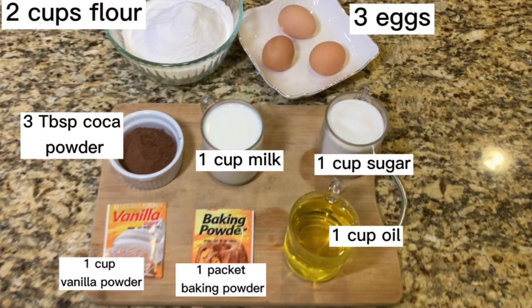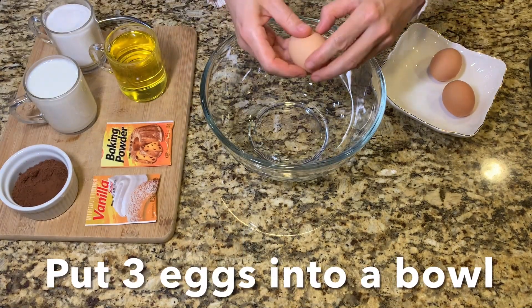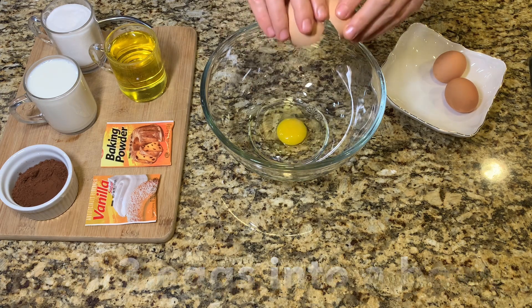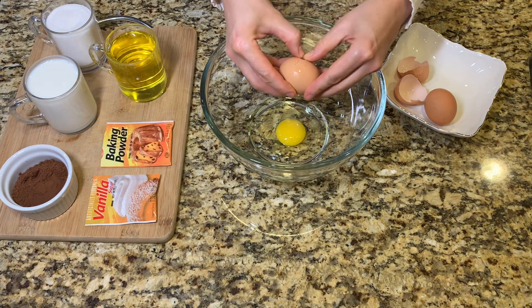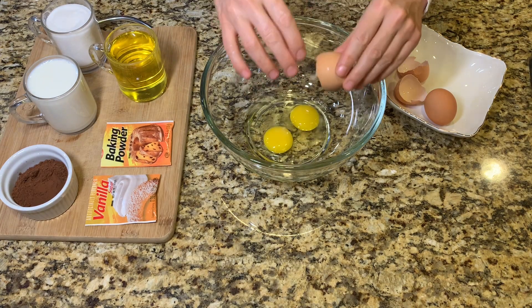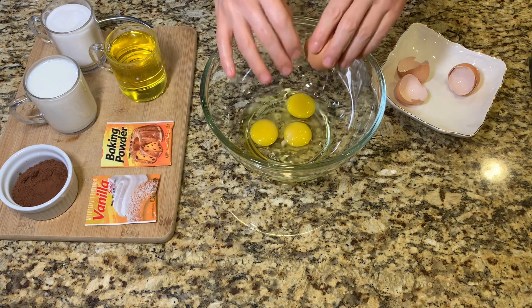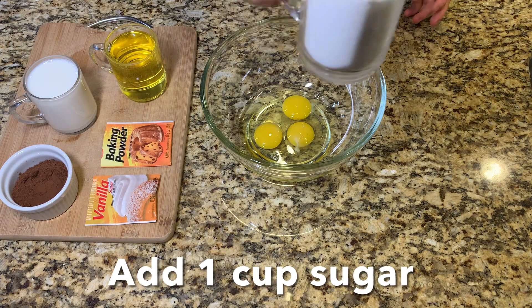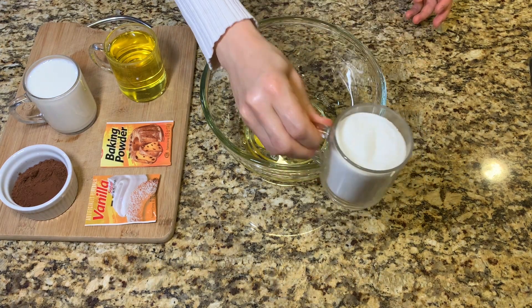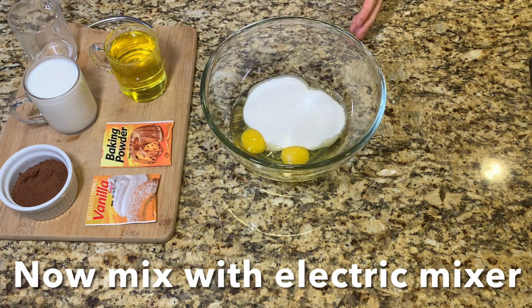Here are all the ingredients to make the cake. Start off by putting three eggs into a bowl. Add one cup of sugar.